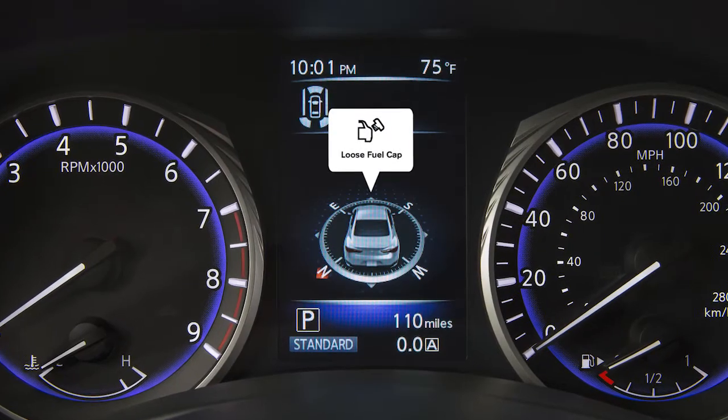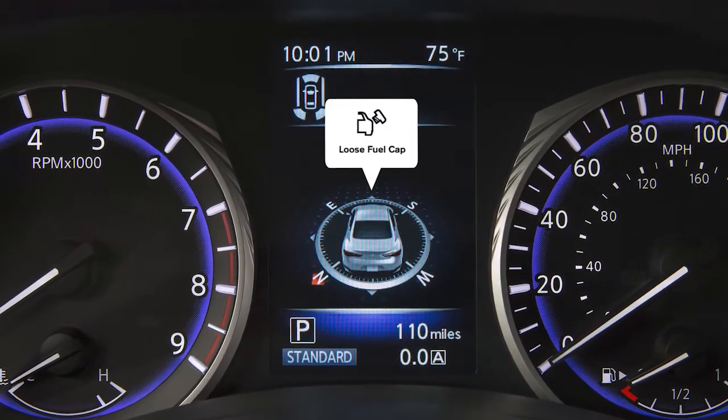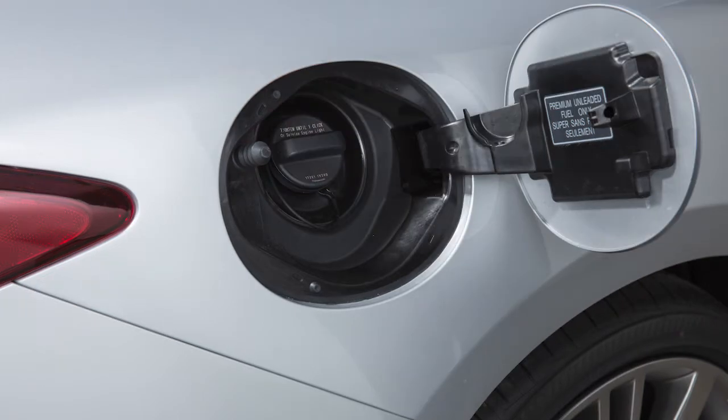This message appears in the vehicle information display when the fuel cap is not attached properly. If this occurs, exit the vehicle and reinsert the fuel filler cap straight into the fuel filler. Turn the fuel filler cap clockwise and tighten until a single click is heard.